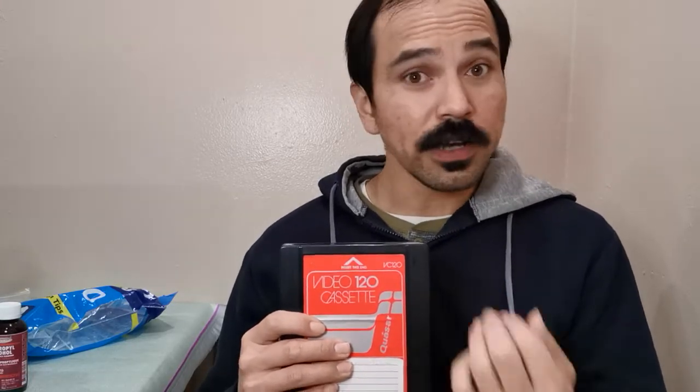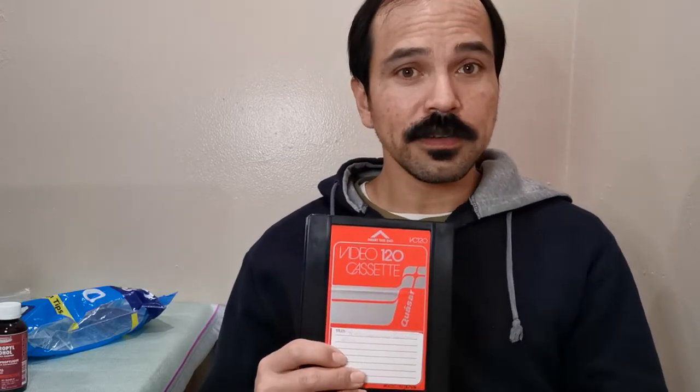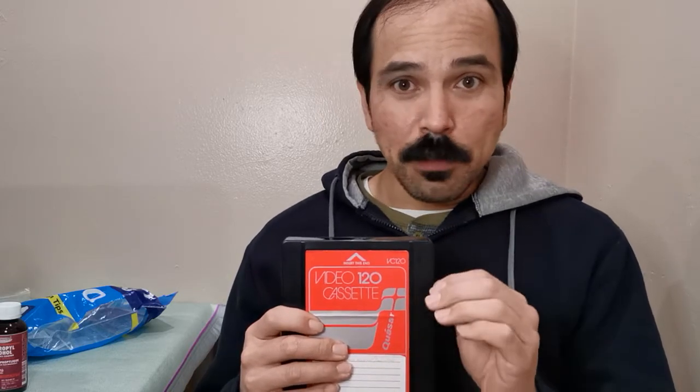I do record onto this format — this videotape I'm holding right here does have a recording which I'll show you in a little while. I'll also show you how I maintain these. It's not that difficult. Compared to a VHS machine, VHS are very common and very easy to maintain, and VHS works a lot better than this in many aspects including video quality, since this is a single head system.